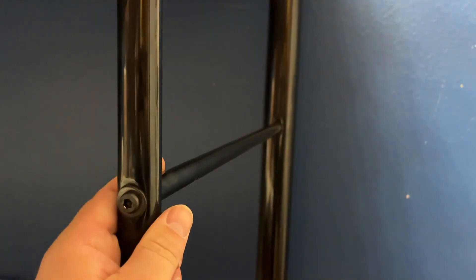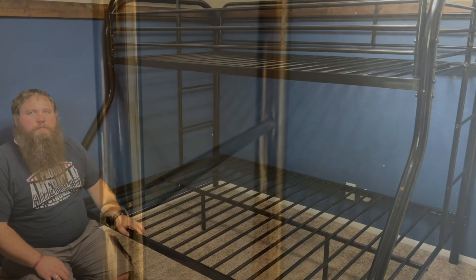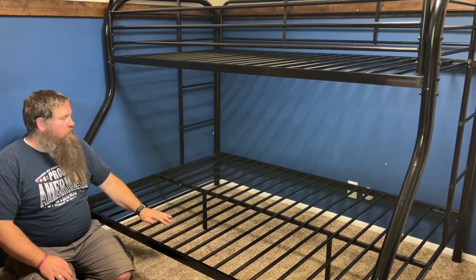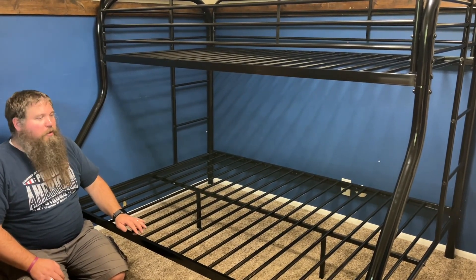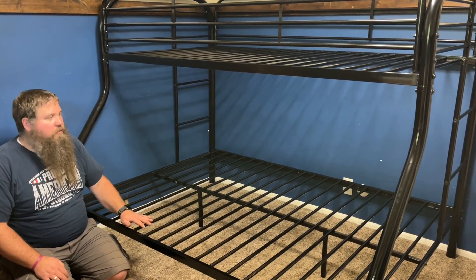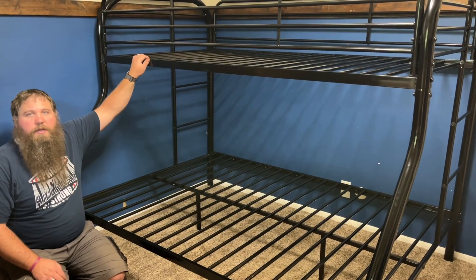Both the guardrail and the ladder are made of round tubes, which is going to improve safety and help prevent accidental scratching. This metal bunk bed is really nice — it was straightforward and easy to assemble. I'd recommend this to anybody that needs to add an extra bed to their room or wants to allow for multiple people to sleep in the same room, with a bigger bed on the bottom and a smaller bed up top.